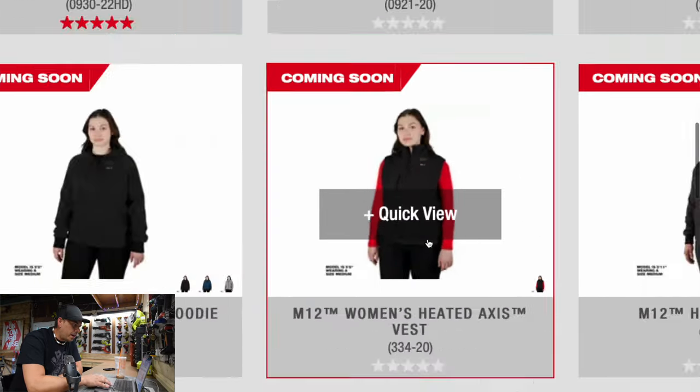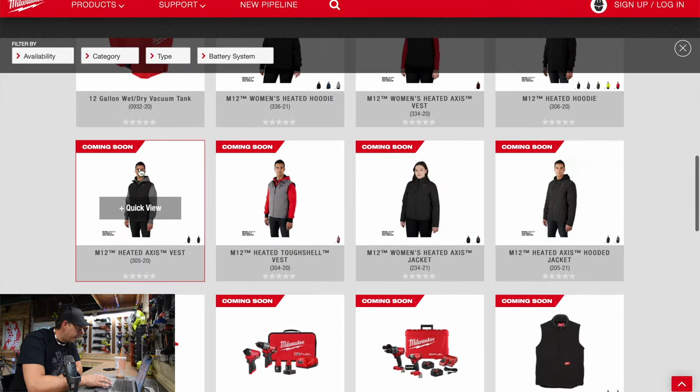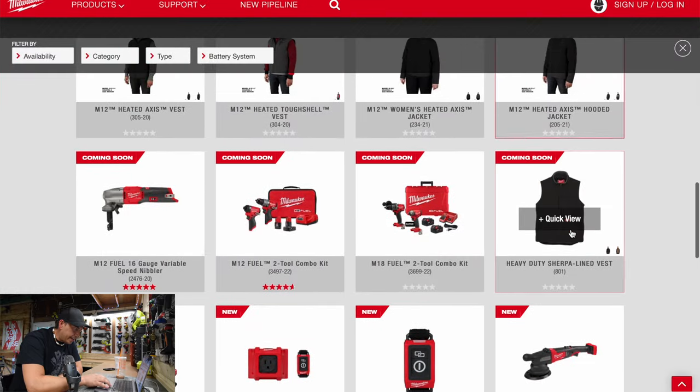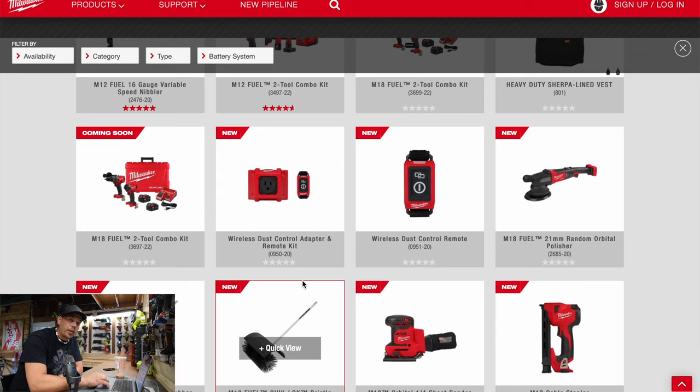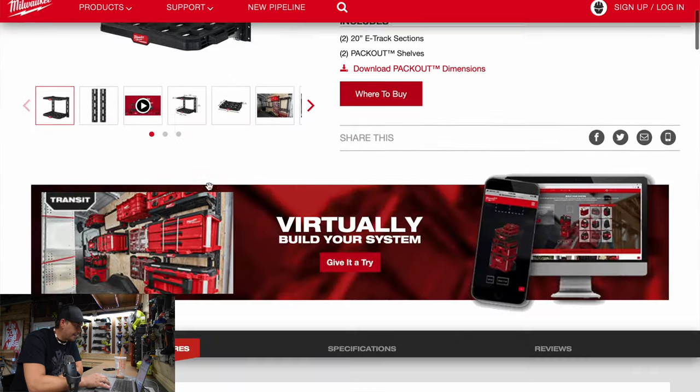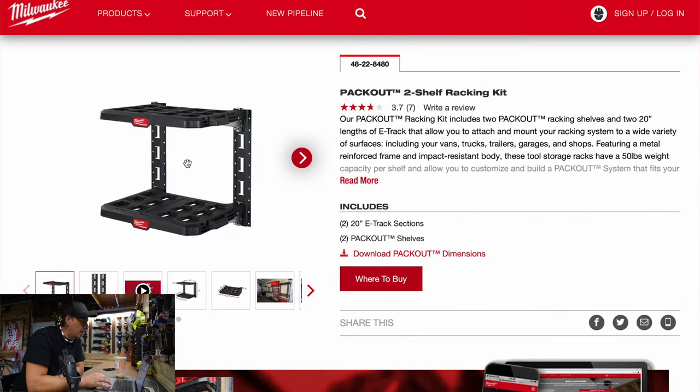They've got some new heated gear coming out — I can't wait to see the heated hoodie. We'll check out the new heated vest during fall; I'm a huge fan of the M12 heated gear. Last but not least, let's check out the Milwaukee PackOut. There are plenty of videos of this already. I'm actually excited about all these new tools and hope to get some of them very soon. I can't wait to test out the M18 impact driver, hammer drill — and I could have sworn there was a new reciprocating saw.